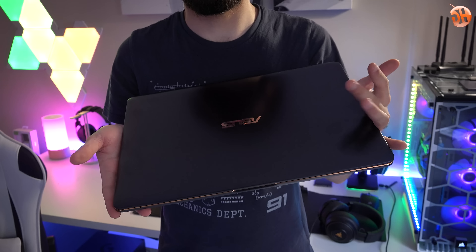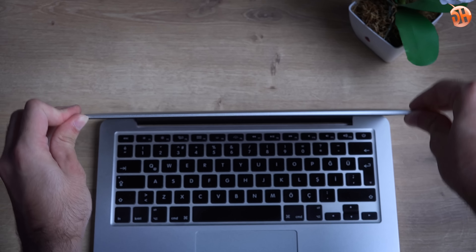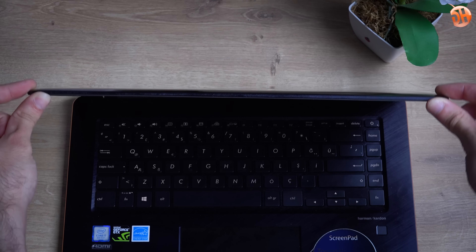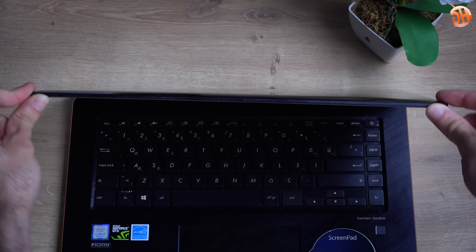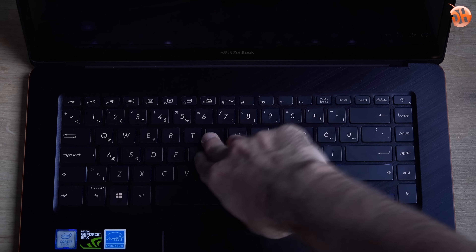Malzeme kalitesi bu kadar iyi olunca ve konumlandırmasına baktığımızda, ister istemez Macbook Pro ile karşılaştırıyoruz. Peki Macbook Pro gibi mi malzeme kalitesi? Değil arkadaşlar. Görmüş olduğunuz cihaz benim 2014 model, senelerdir kullandığım 13 inç Macbook Pro'm. 18.9 mm kalınlığında ve 1.88 kg ağırlığındaki Zenbook Pro'ya karşın Macbook Pro 15.5 mm ve 1.83 kg. Ağırlık anlamında kafa kafaya, kalınlık anlamında Zenbook Pro biraz daha kalın. Cihaz sanki olduğundan daha ağır hissettiriyor.